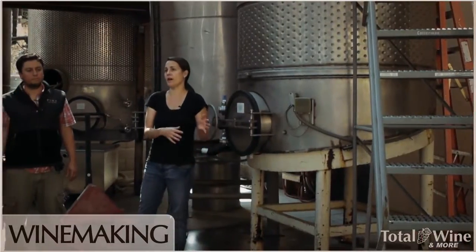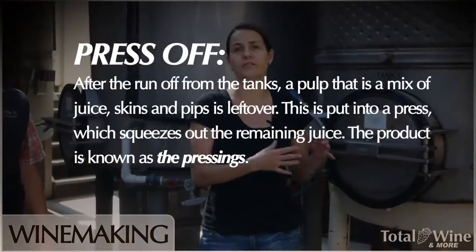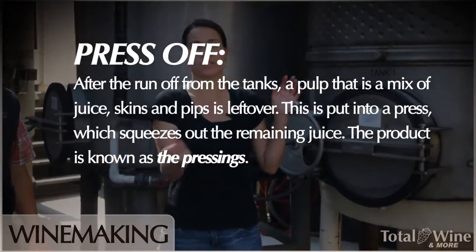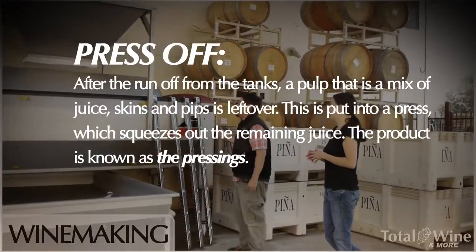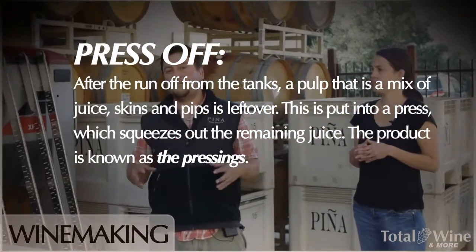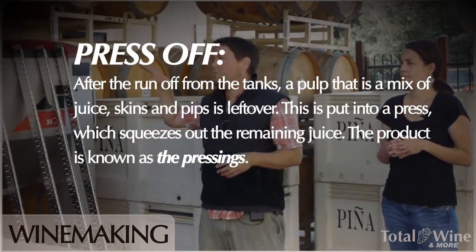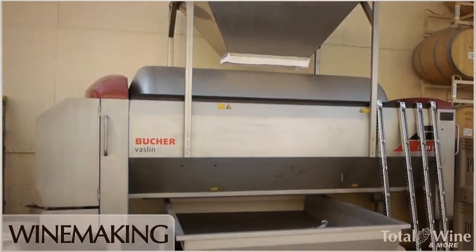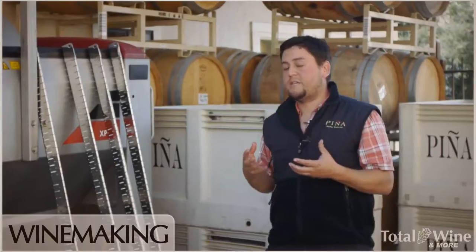We drain all of that wine — it's called free run because it just freely runs off. All those skins left behind are saturated with wine, so we shovel them out of the tank and put them in our press. We run a really gentle press cycle; we don't want to extract a lot of the harsh tannins and greenness that come from the skins and seeds.